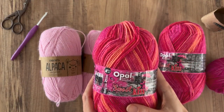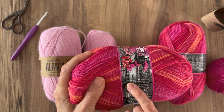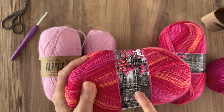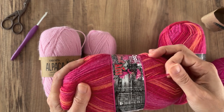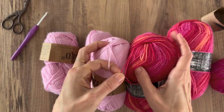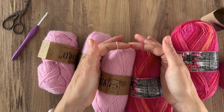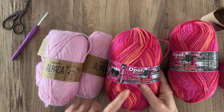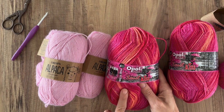Next I've got this Opal sock yarn, which I bought on holiday last year. It's classic sock fibre — 75% virgin wool, which feels quite soft, and 25% polyamide, which gives it a bit of durability. My slight concern about this is how it's going to pool, because with any self-striping yarns you can get interesting pooling situations, so my swatch will help me determine whether it's going to look weird or fabulous.